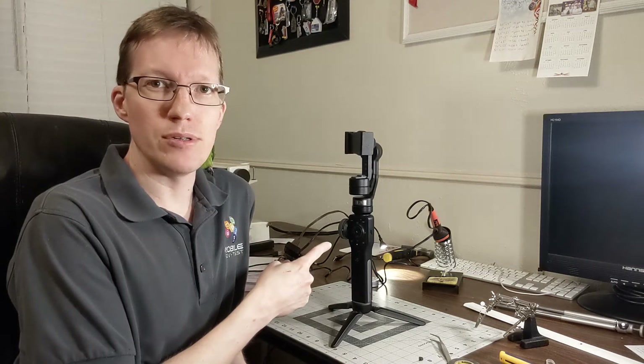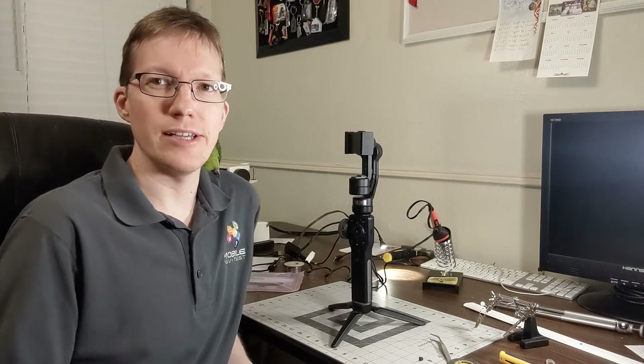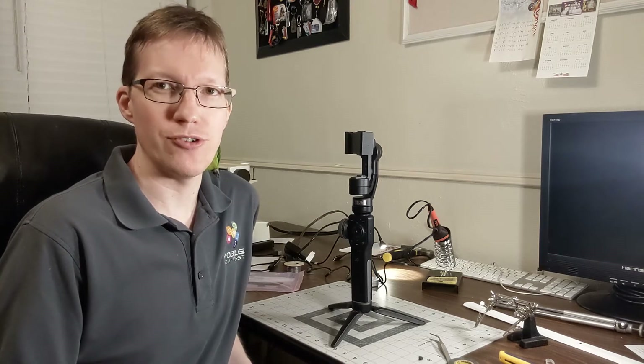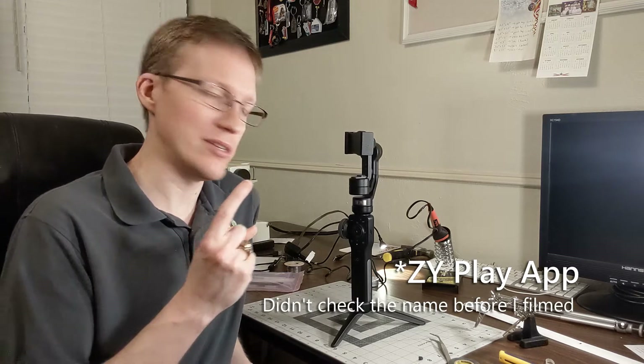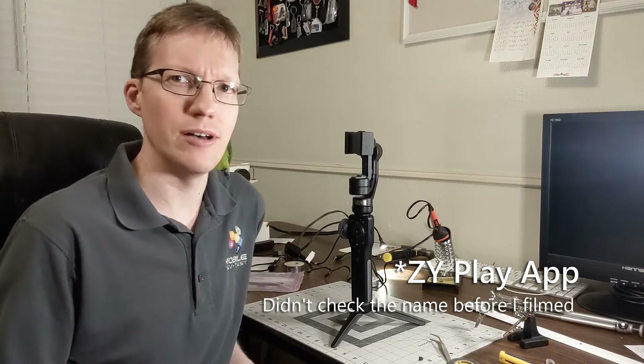Hey! I got this Smooth 4 Gimbal — ZX — I don't know exactly how to say the name properly, so I'm not even going to try. But the ZX Play app will show you what it looks like, the Smooth 4 Phone Gimbal.